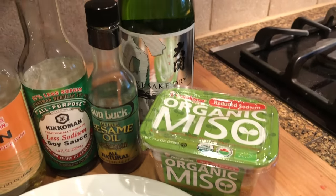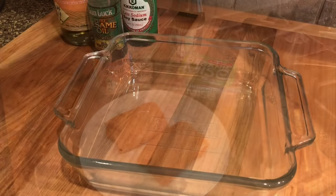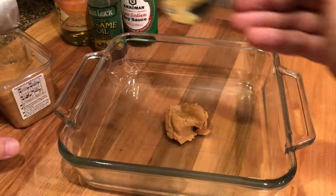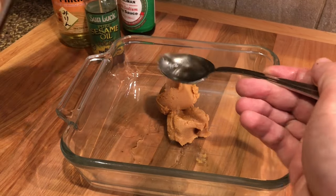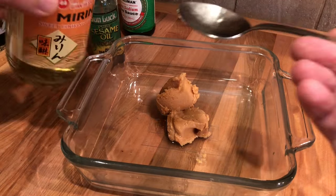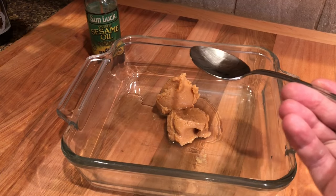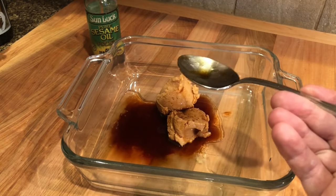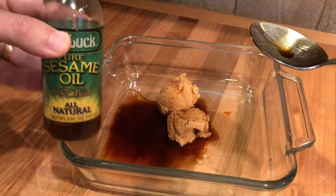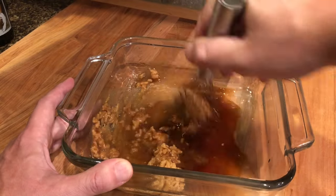I'm using two nice skin-off portions of Ora King salmon. You can also use skin-on if you prefer, or even prepare a whole filet. For the marinade, we're going to start with two full tablespoons of white miso, one tablespoon of sake, one or two tablespoons of mirin, two tablespoons of soy sauce, and just a small splash of sesame oil. Mix everything until well combined.